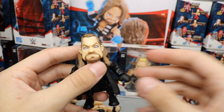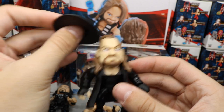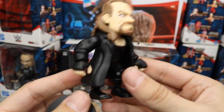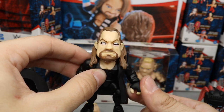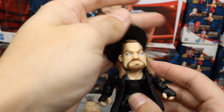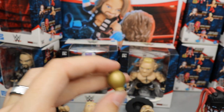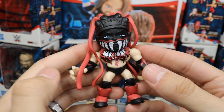Now we have the Undertaker, doing his signature white-eye look. His hat is removable — you can plug it on and off. His hair color is a bit light but he has his trench coat on, gloved hands, and singlet. He looks great especially with the hat on. He also comes with his signature urn, which looks really good and scales well. He's the only figure that comes with two accessories — the hat and the urn.